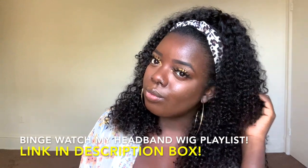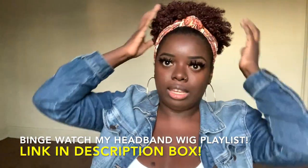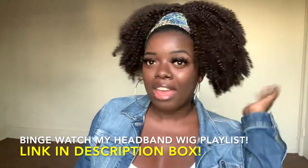So today we have another headband wig. And as a lot of y'all know, I'm no stranger to headband wigs — I have reviewed quite a few of them on my channel: human hair, synthetic hair, whatever hair. I've done it and I have an entire playlist dedicated to them, so please check out my headband wig playlist.